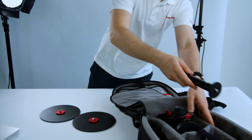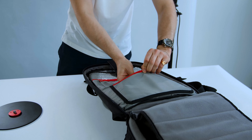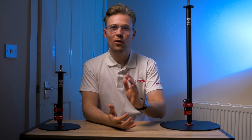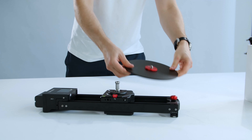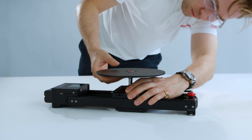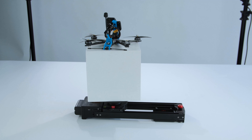All of the round base space saving means that you get an extra element of portability. This system packs down in seconds and it can be taken to your next location and set up again in no time at all. And finally, a very exciting bonus for anyone working with product shoots — the round base inverted onto a slider, in this case the Shark Slider Nano, makes a brilliant 360 turntable which is fully controllable.